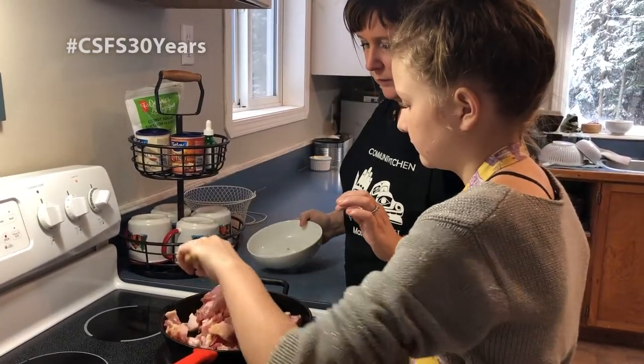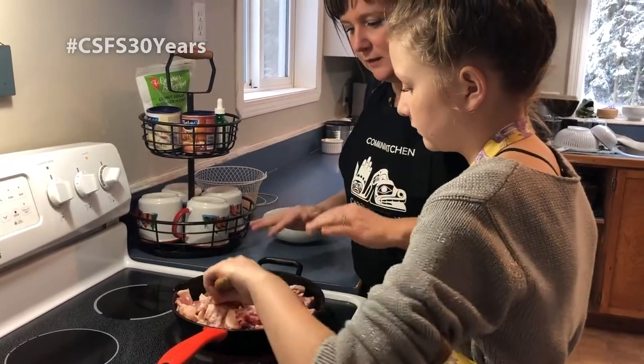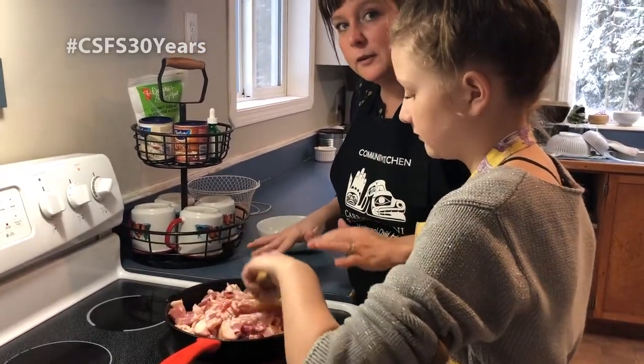We are going to reduce this down and cook it for probably seven to ten minutes. It might take a little bit longer simply because we have so much bacon in one pan.